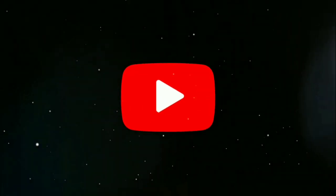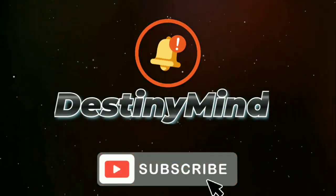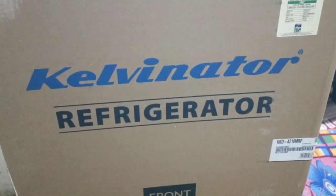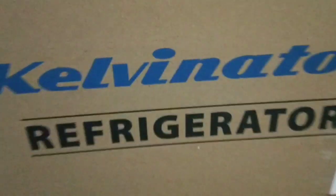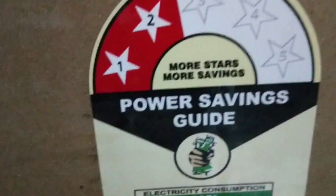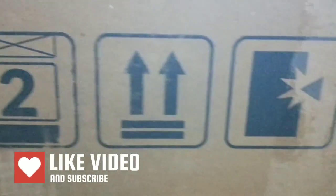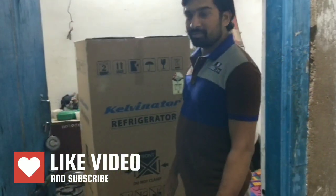Hello friends, welcome back to our channel. We are going to show you this video. We are going to have a refrigerator. We are going to have a full fridge and we are going to share the video today.